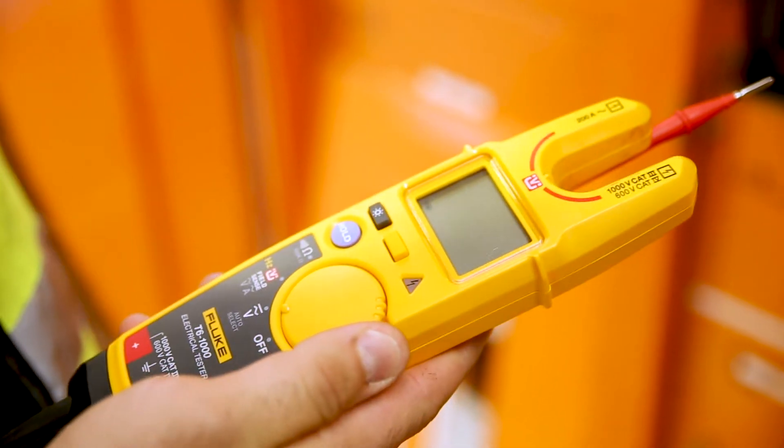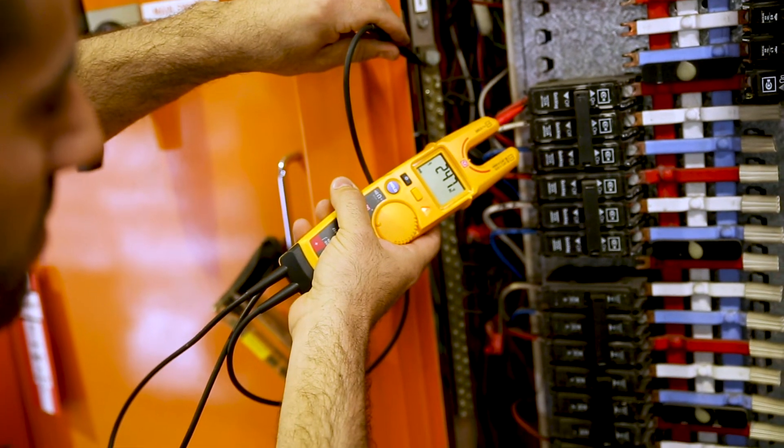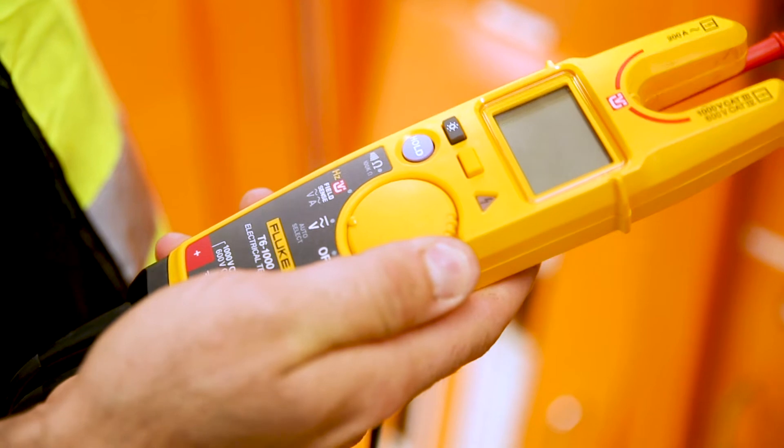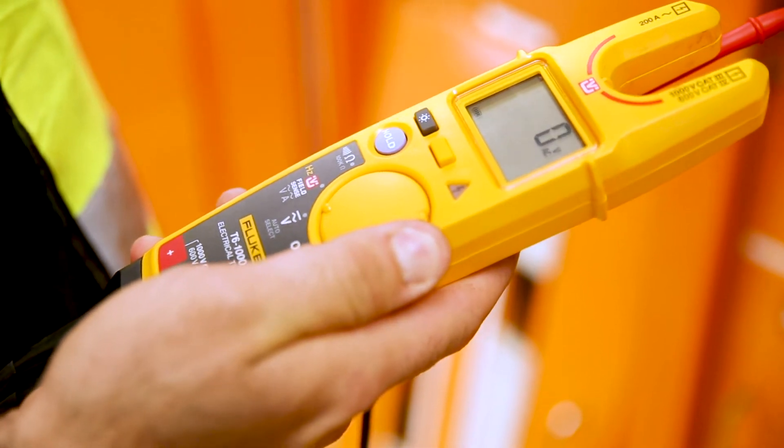If you're standing near an electrical box, you don't want to be putting it down. So if you need to go probing, I love that you can attach the red lead to the control and have your other hand free to operate the black lead. And with the wheel under your thumb, you can power it up and switch modes effortlessly.